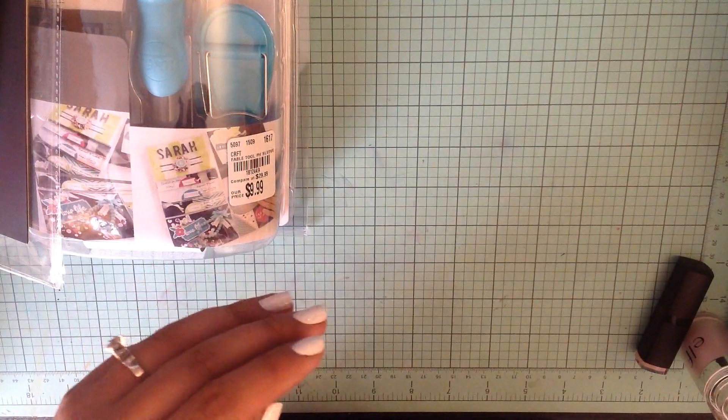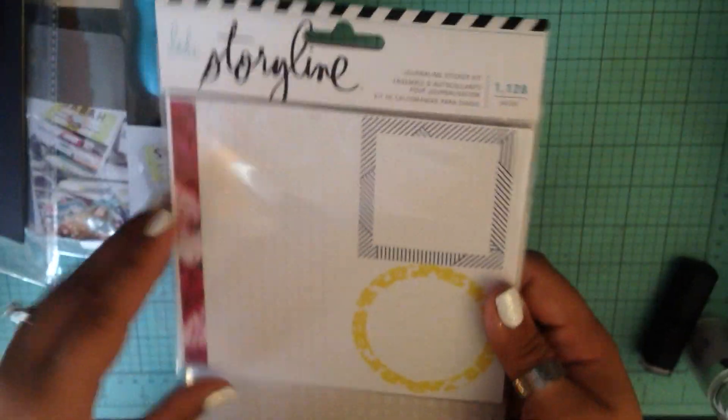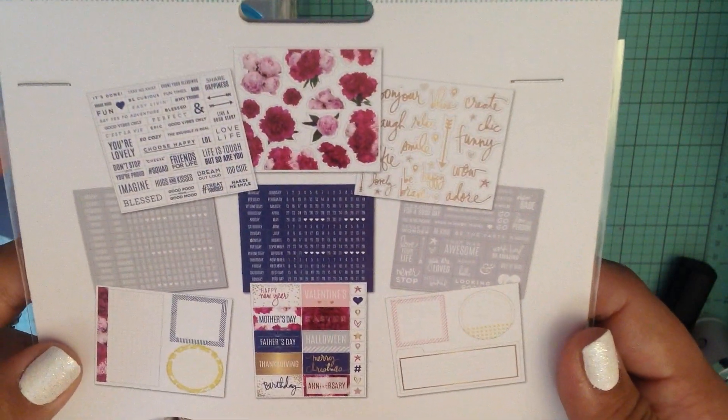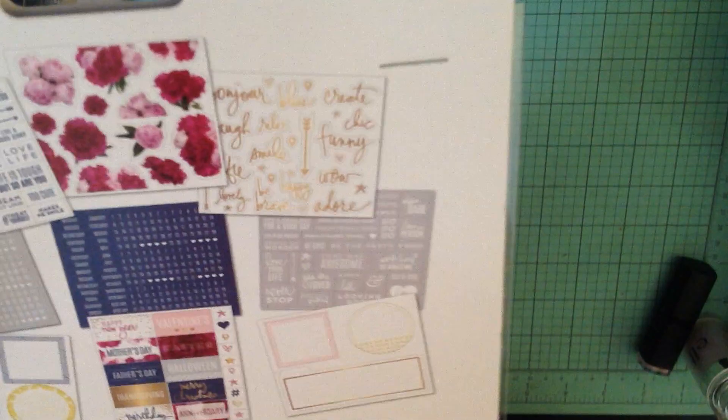Then I went to Michael's and I only picked up one thing, but I am so excited about this and I haven't opened it yet because I wanted to share it with you guys. I really love the colors on this - it's by Heidi Swapp and it's a journaling sticker kit. There are a thousand pieces in here - they must be counting like all the little numbers. They had three or four different ones, but I really love the colors on this one.